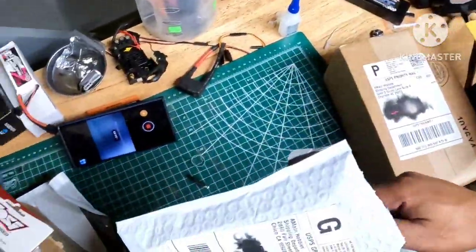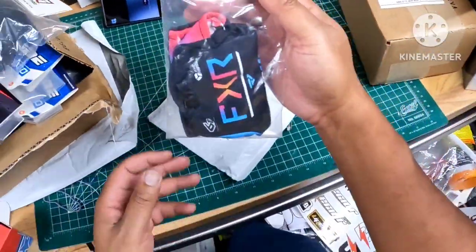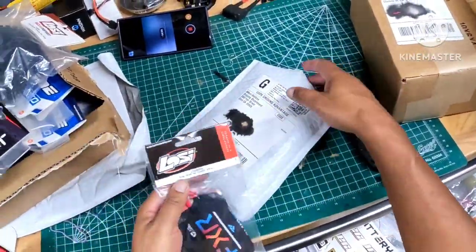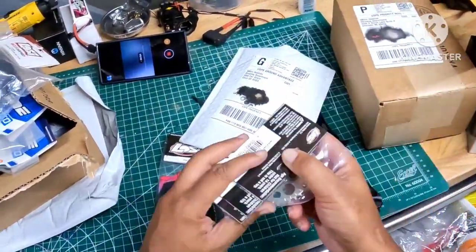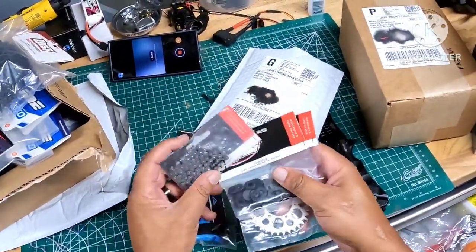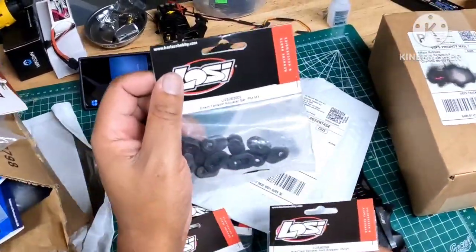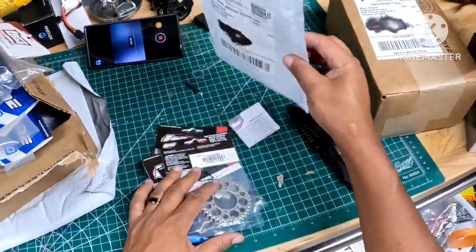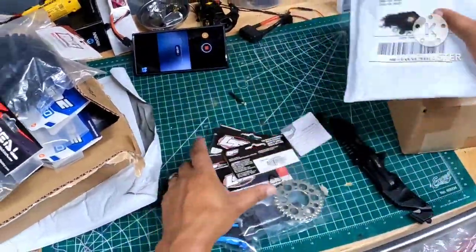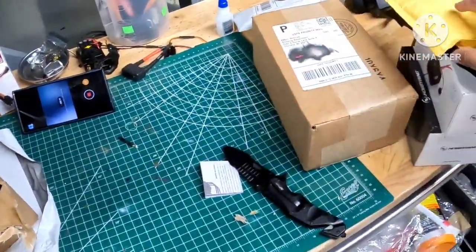I have some more Pro Moto updates — got a new jersey because the jersey on the Pro Moto is dull. I also have another chain, a chain tensioner adjuster set, and a rear sprocket. Those are all my Pro Moto upgrades from this box.